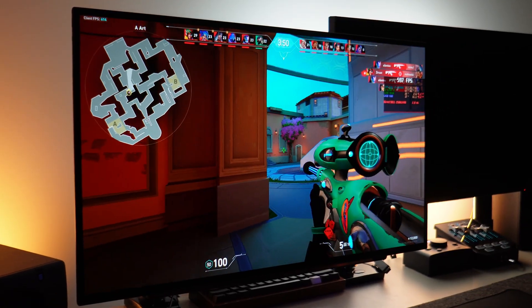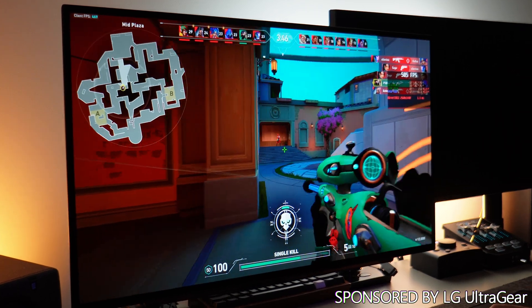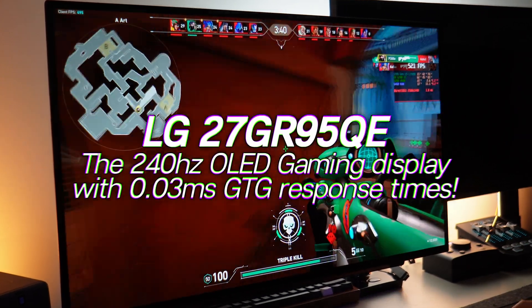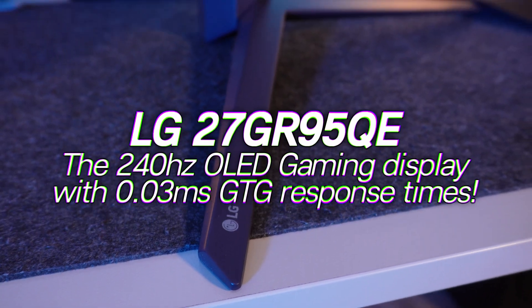How's it going everyone, it is Pangino here, and in today's video we're going to be showcasing LG UltraGear's brand new 27GR95QE, or to most of you, their brand new 27-inch OLED 240Hz panel. LG were kind enough to sponsor this video, alongside sending out the panel for me to try out and keep.